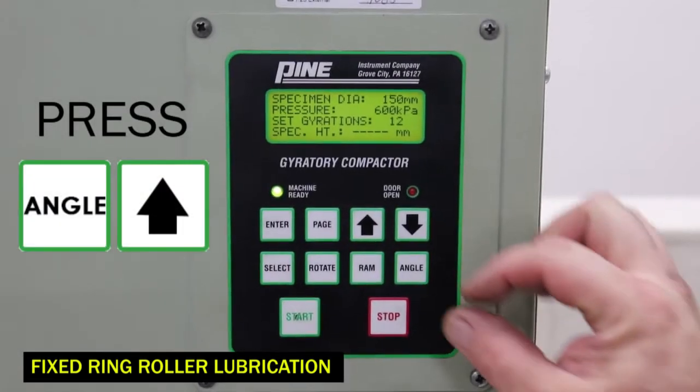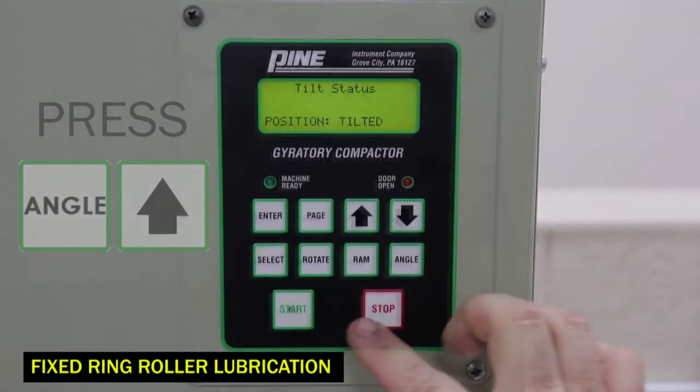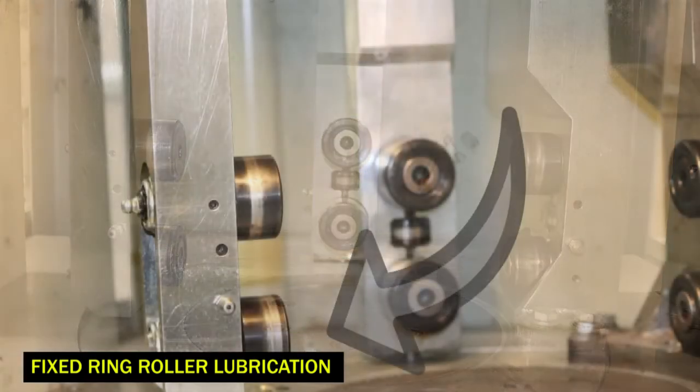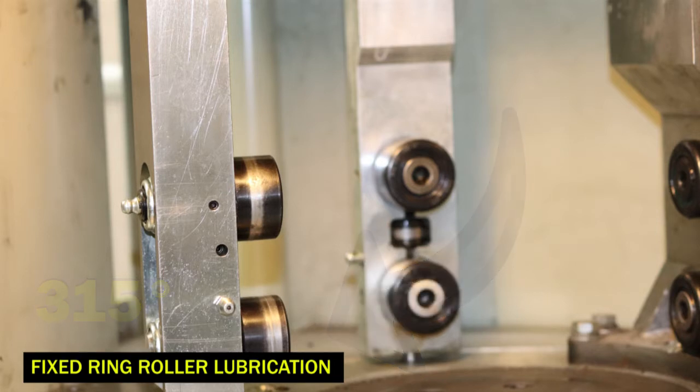Now let's move on to the fixed ring rollers. Press the angle and up arrow buttons simultaneously, tilting the carriage. Then press and hold the rotate and down arrow buttons. The carriage will begin to rotate. Release the buttons when the adjustable link is 315 degrees from the original park position, allowing access to the grease fittings.